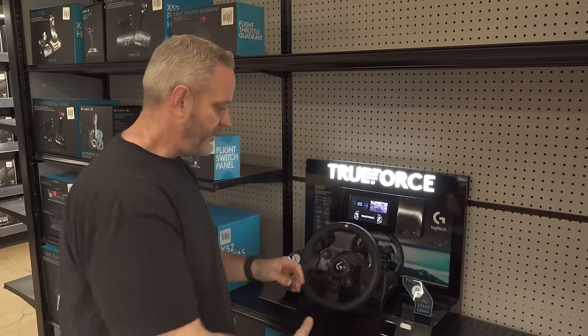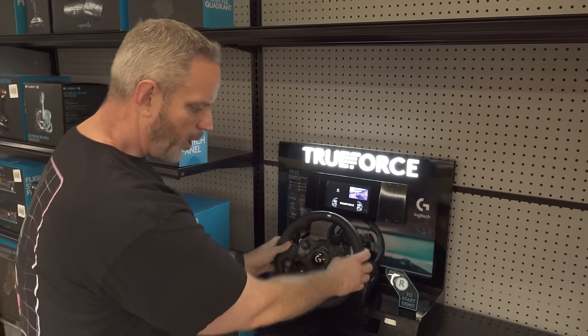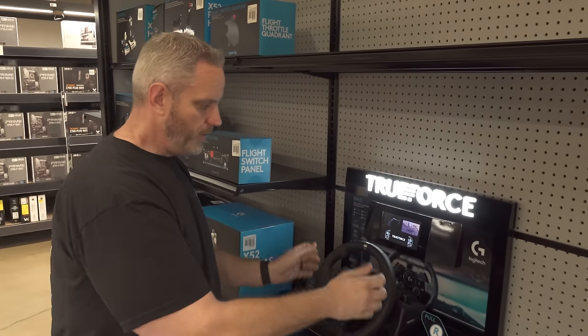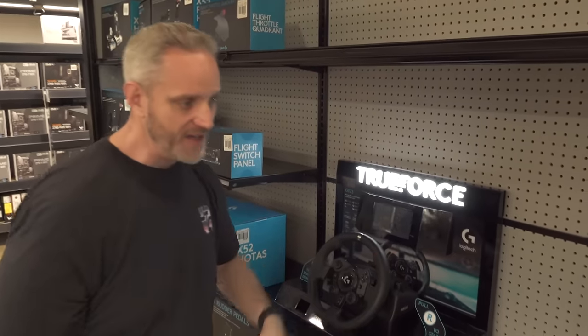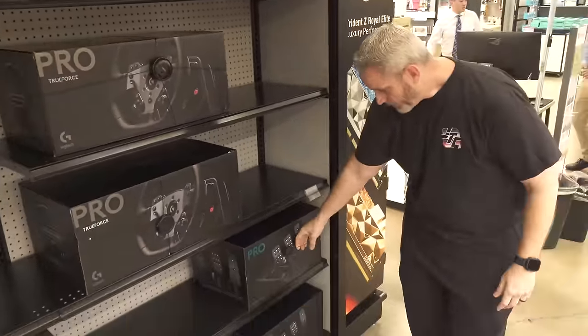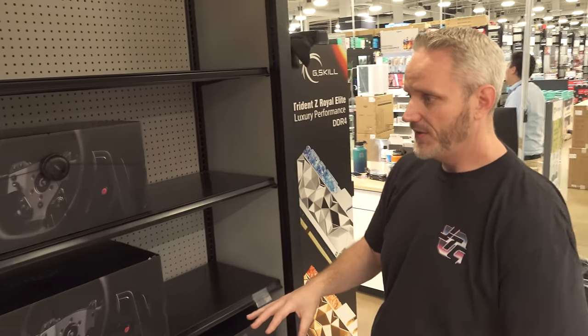We'll talk about direct drive versus belt drive in a second. The TruForce Pro is going to have more realistic force feedback. The wheel is kind of small for both of these - it's like a 12-inch wheel, maybe not the size of a real wheel but easy to use because it clamps onto your desk. This is not a bundle though - you would have to buy the pedals separately, but you're gonna step up in quality pretty significantly versus the G920.